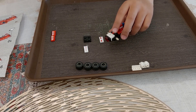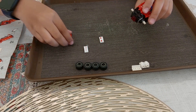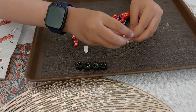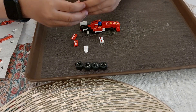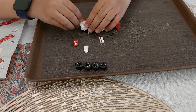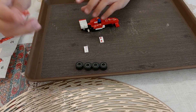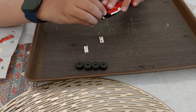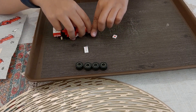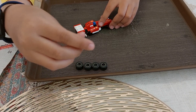Now, next step, we are going to need one block over this block, right over here. Next step, we need two of these blocks, so we can put them right over here. Now we need two of these blocks so we can put them on the spoiler side. And in the front, we will put these two blocks. And the last block, we will put this on here.